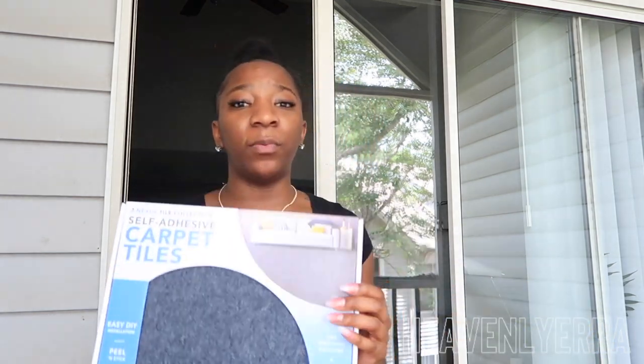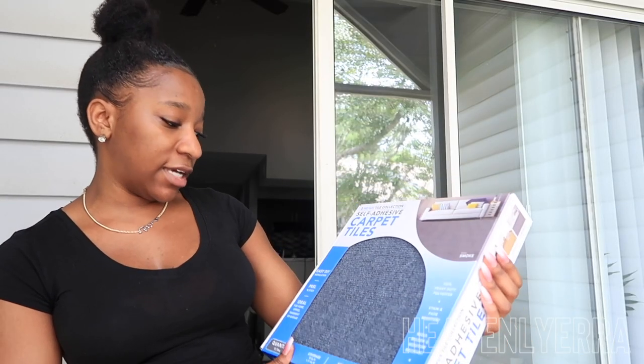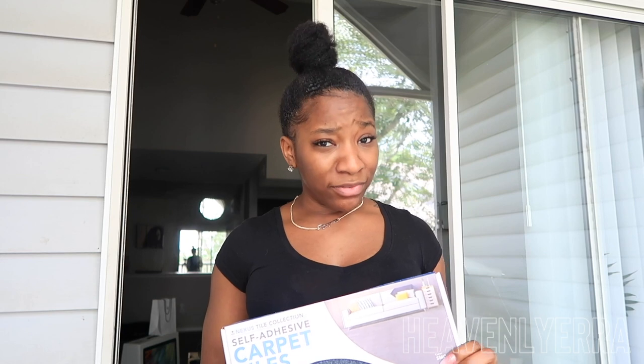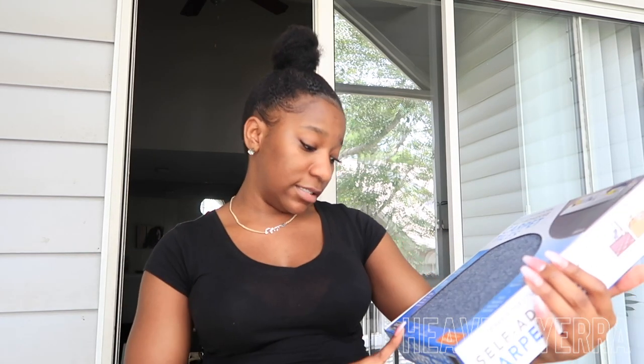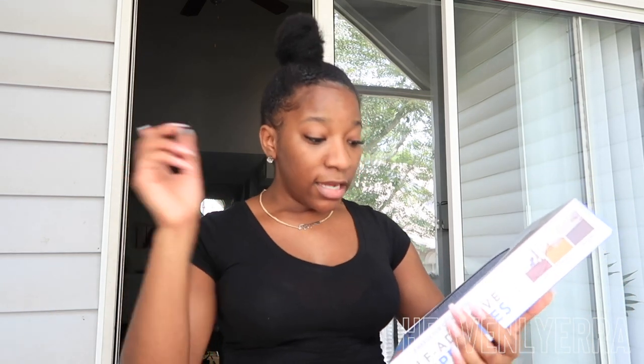Okay, so I got these from Walmart. They're called the Nexus Tile Collection and they are self-adhesive carpet tiles. I ended up getting three boxes — I hope I have enough. I actually had these for months and never put them down, so I don't even know if they still have them in the store. I got them in the color smoke. They're 12-inch by 12-inch, 100% heavy-duty polyester, stain and fade resistant, mold, mildew, and moisture resistant, and anti-static. So let's get to it — I'm super excited!